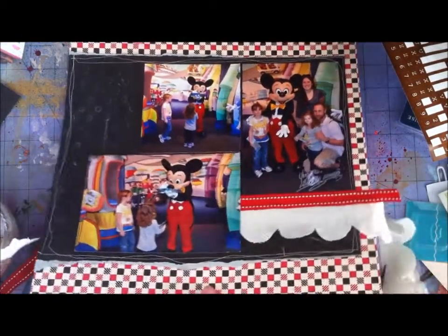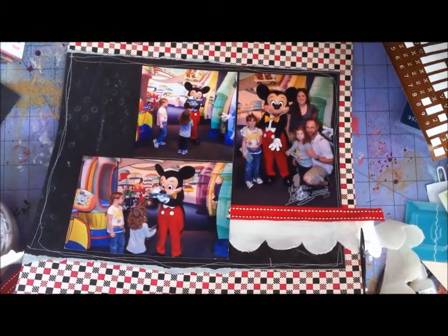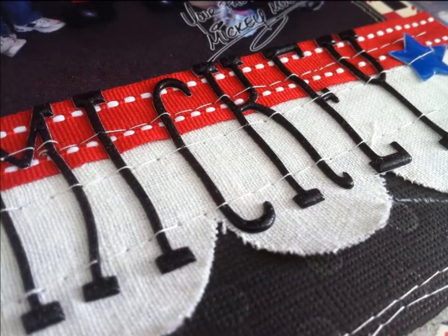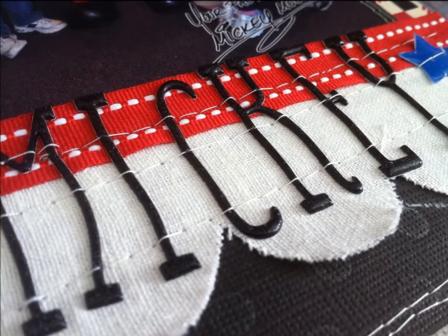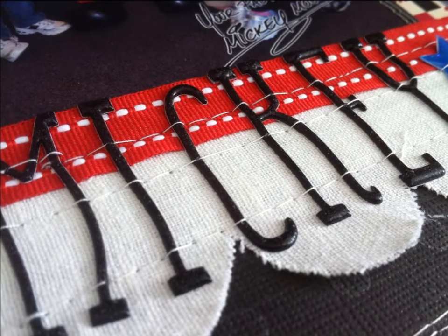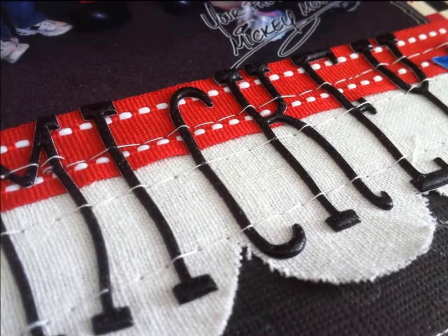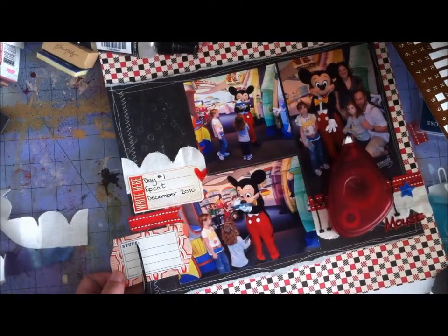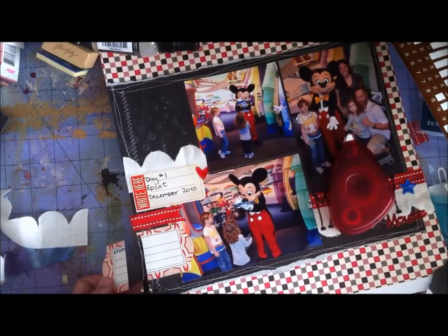It just needs to temporarily hold until I stitch it on. I'm also going to add one of those blue stars from the Mickey Mouse theme sticker packaging at the end, because I thought a splash of blue would be nice too. You can see the stitching goes right over those letters — or through the letters in some cases — and that will make sure they stay stuck.